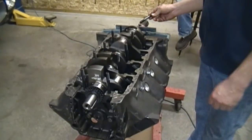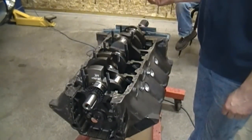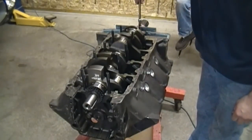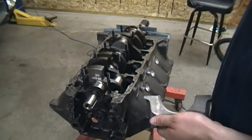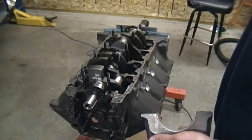Now I'm just going to go ahead and seat all these studs with a nail wrench. I'm going to go ahead and plastigauge this engine just to make sure the machine shop didn't make any mistakes.